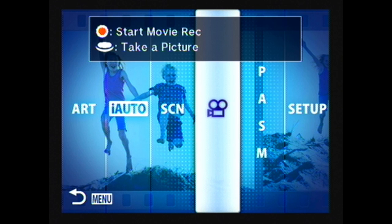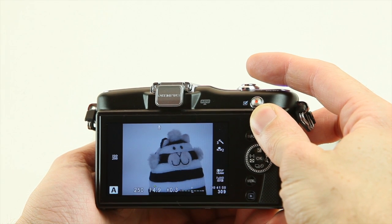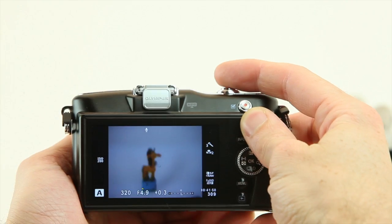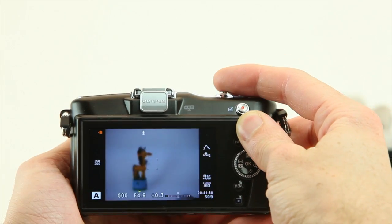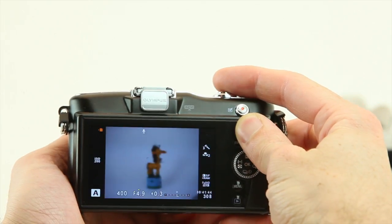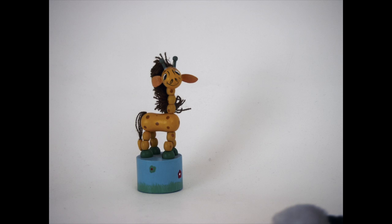Or, if you prefer, you can take more control over the camera's settings. The most significant change for the latest generation of Pen cameras is the speed of autofocus. In good light, the Pen Mini is able to focus at least as quickly as entry-level DSLRs, and despite rapidly changing between subject distances, the camera has got all the shots in focus.